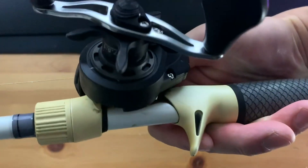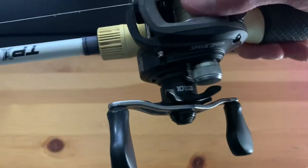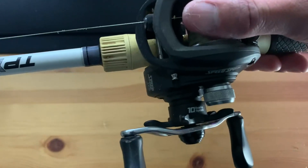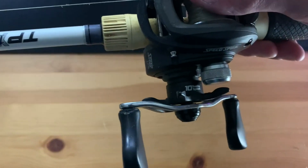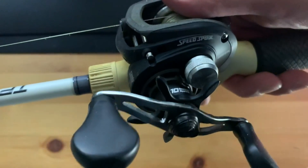Again, super high quality for the price of this reel. So if you're looking to start out with a bait caster without having to spend a few hundred bucks on one, I highly recommend the Lew's Speed Spool LFS.